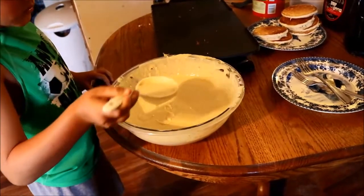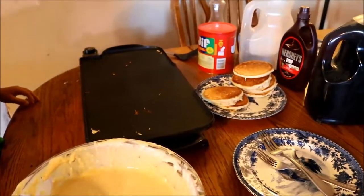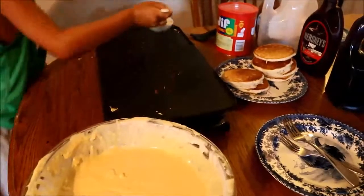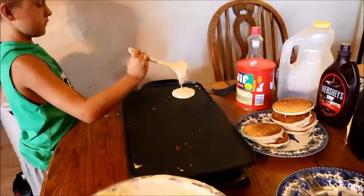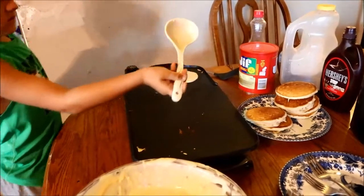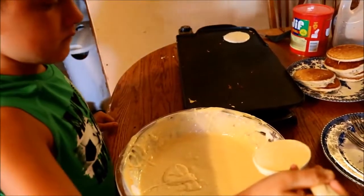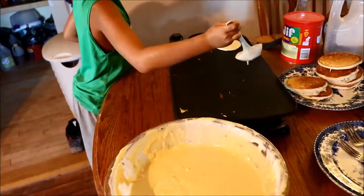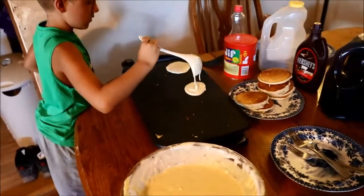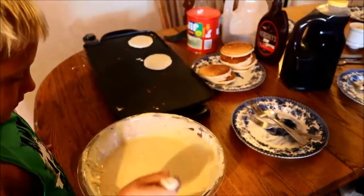Don't worry about that noise, it's just something on a video. You're just wiping the bottom of the spoon off so you can do it pretty quick there. Another spoonful. That's a little bit more. That's a little bit more.